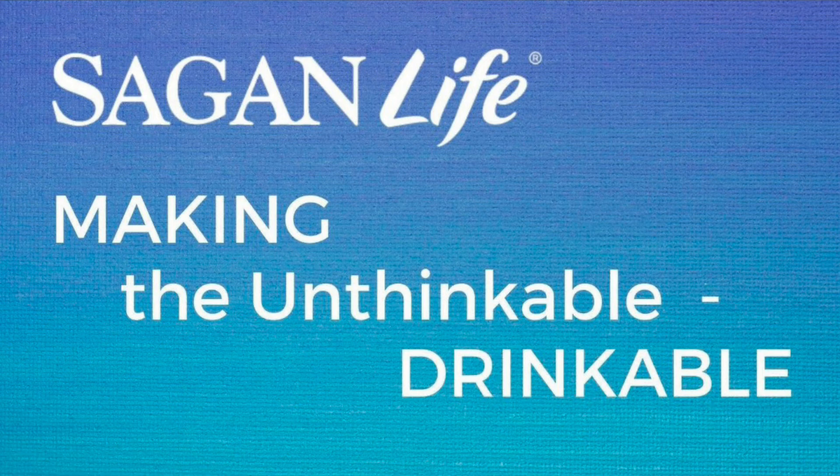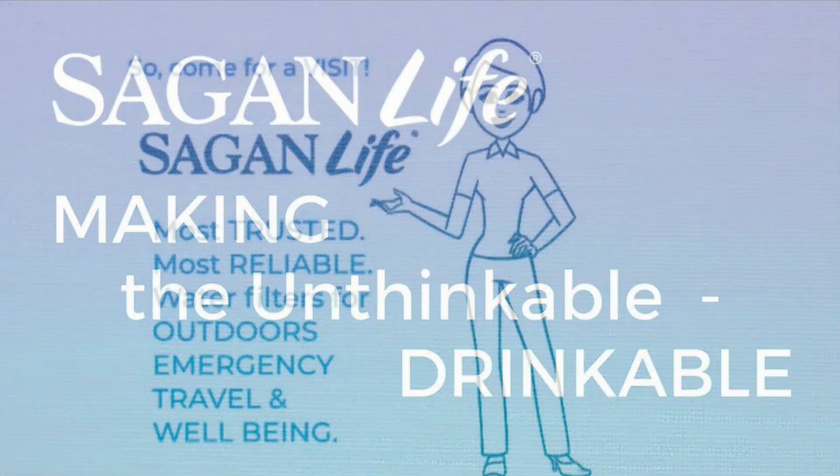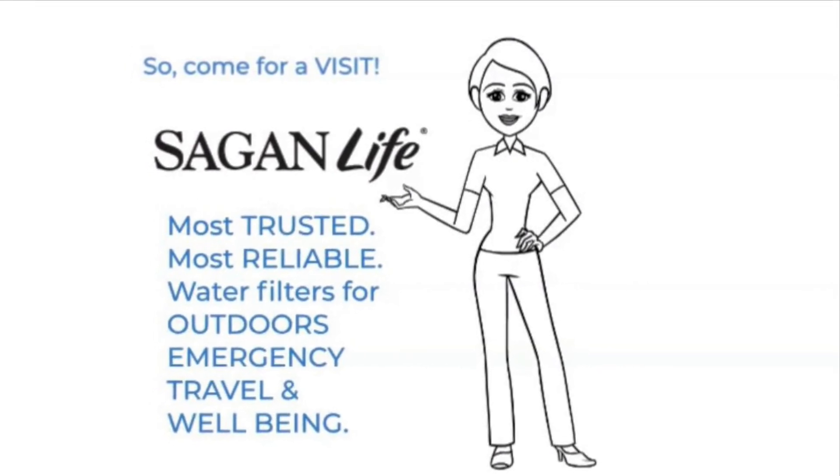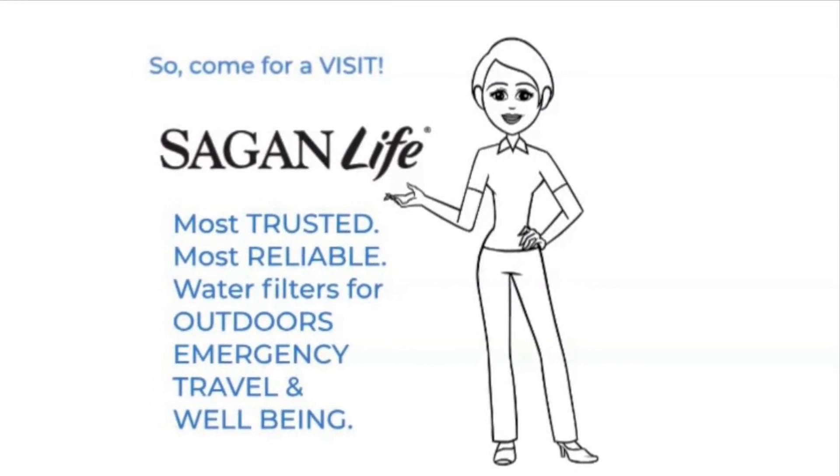Come check us out. Sagan Life — making the unthinkable drinkable. The most trusted, most reliable water filters for outdoor, emergency, travel, and well-being.